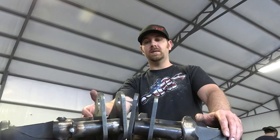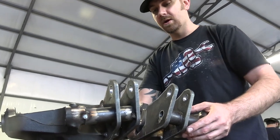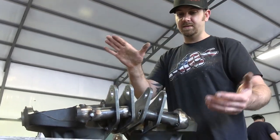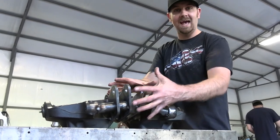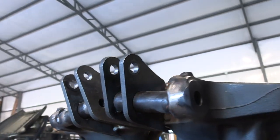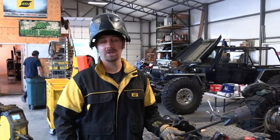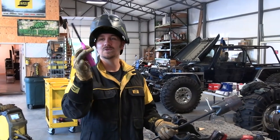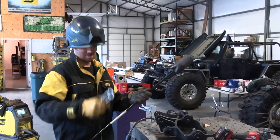We recommend taking the knuckles and putting them on a flat surface — like here on our garage fab table. Set them down, measure off the table, and tack everything into place so they're at the same distance from the table and at the same angle. Whenever you're about to fire up your torch, make sure you do it right.